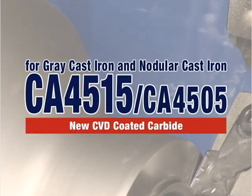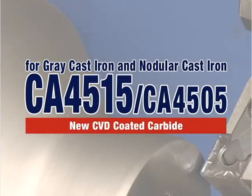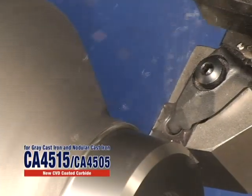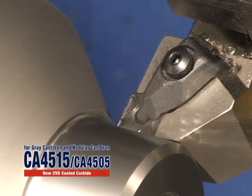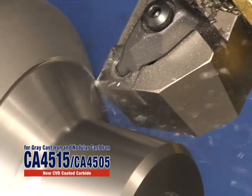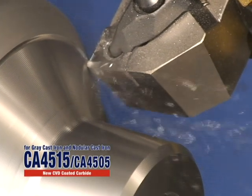New CBD Coated CA 4515 and CA 4505 for cast iron machining. The first choice for machining in high strength grey and nodular cast iron is Kyocera's CBD Coated CA 45 series inserts.